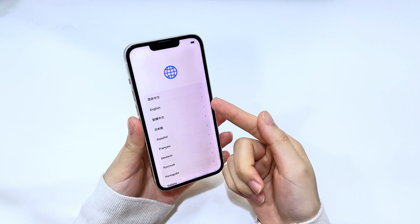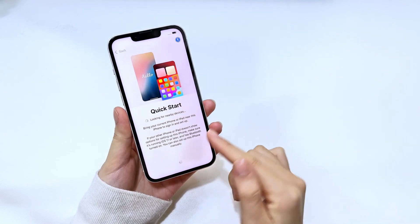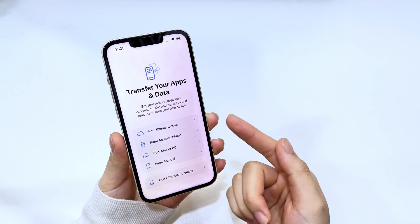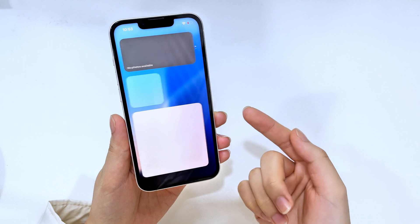After that, your iPhone will restart and the initial screen will walk you through the setup process. If there's any backup available, you can choose to restore your iPhone data from it. If you don't have a backup, you can set up the iPhone and use it as a new one.